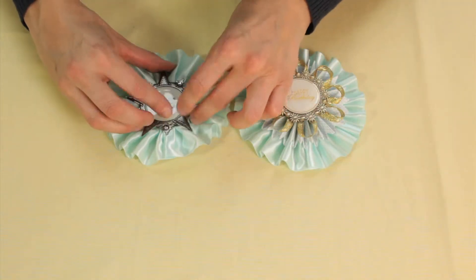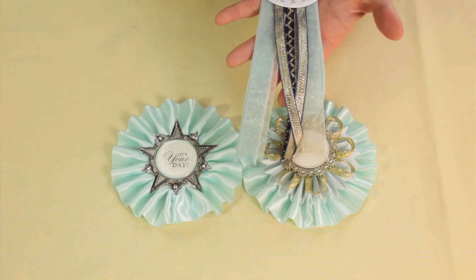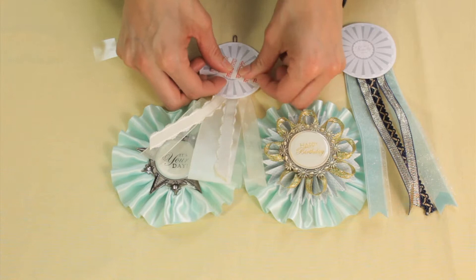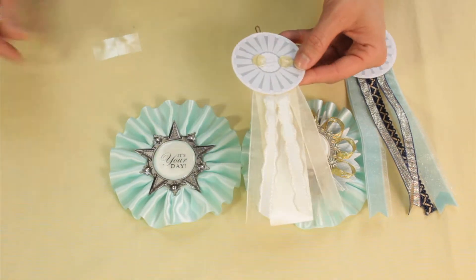From here I can choose from a lot of different colors of streamers, so I am going to place those on, again using the glue dots that come with the package so you don't have to have any additional supplies.